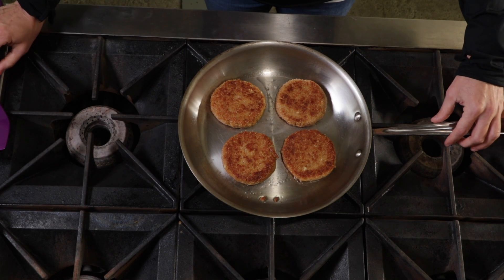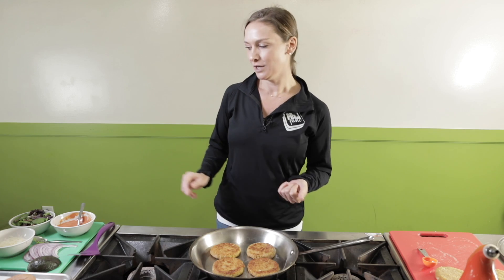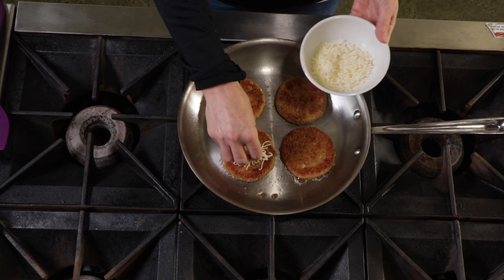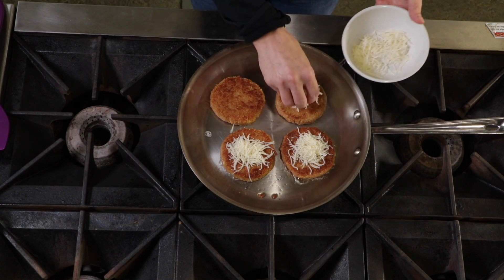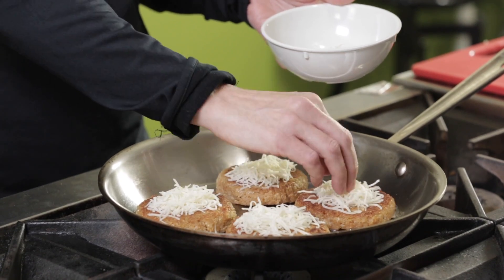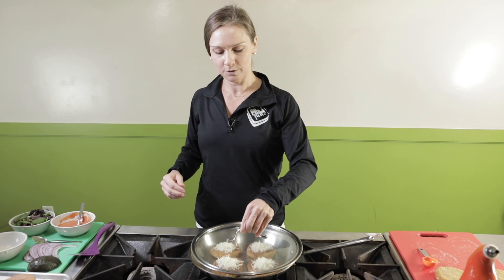We'll let these sit and wait five more minutes, then we're going to add some cheese on top and let that melt and we'll be all done. After the burgers have cooked for five minutes on the other side, we're going to add some Gruyere cheese. You don't have to use this cheese — you can use Parmesan, Swiss, or a slice of cheddar cheese — it's about a tablespoon on each burger, and we're just going to sprinkle it on top. You can buy this pre-shredded or buy a block and shred it yourself. After we add the cheese, we're just going to cover it for about one or two more minutes until the cheese melts, then we'll add them to our buns.